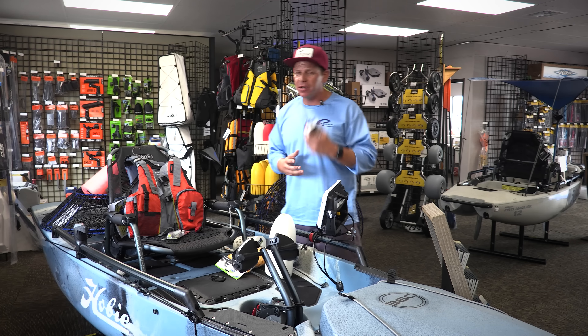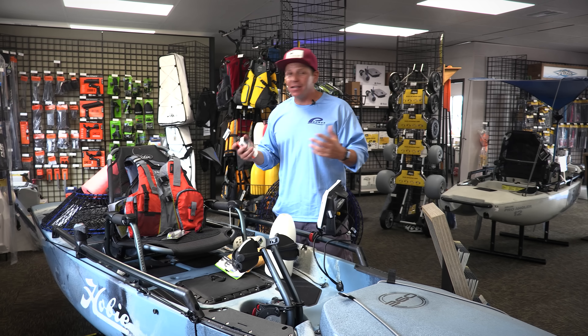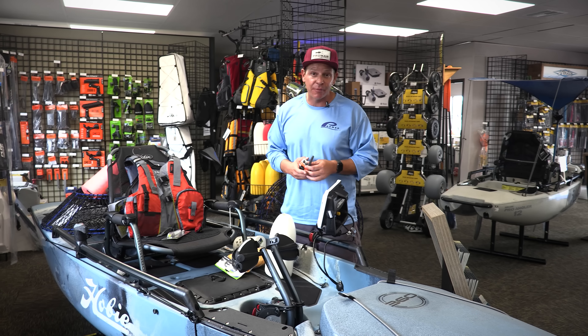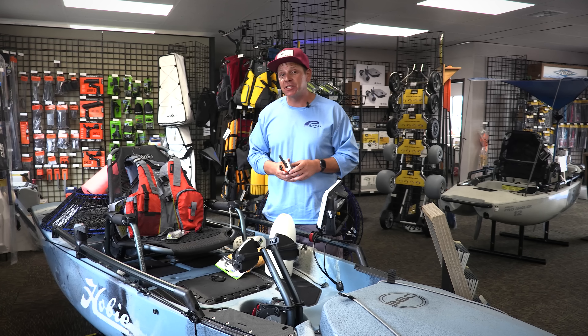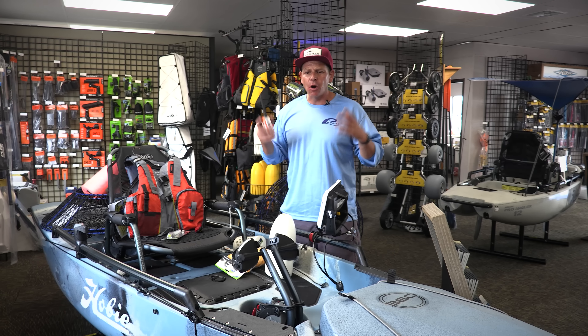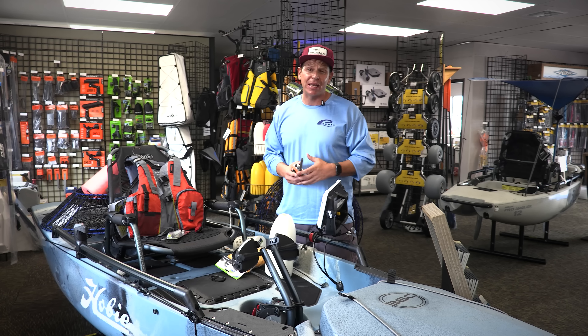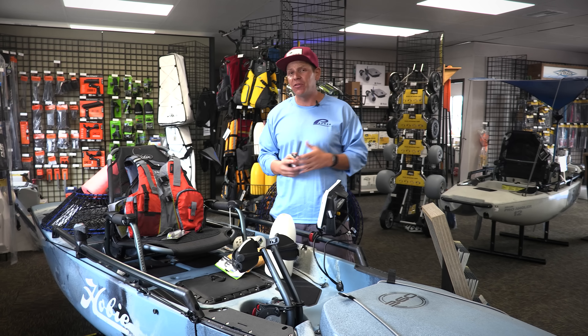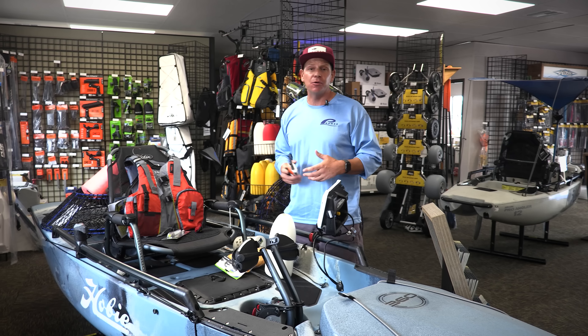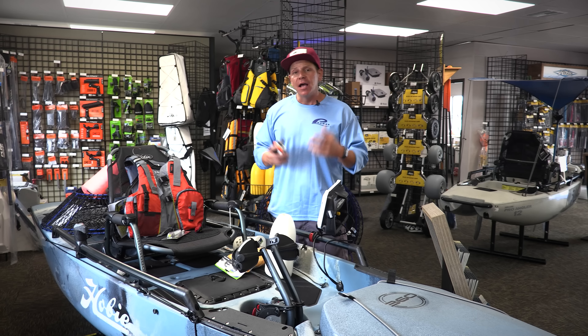Let's talk about radios. Radio communication is super important — this radio here floats. A radio is no good if you flip over and it sinks to the bottom of the ocean. You can radio a group of friends. I always tell people at my seminars: it's great to go out with a bunch of folks, never by yourself. If you do go out alone, make sure you have a game plan — let a loved one know where you're going, what time you're leaving the dock, and what time you plan to get home.